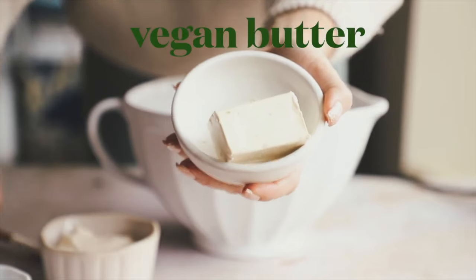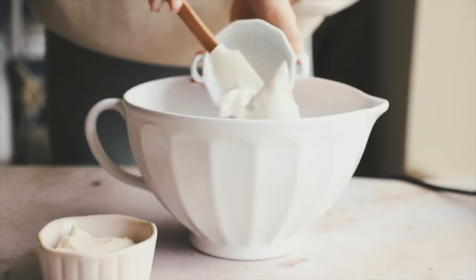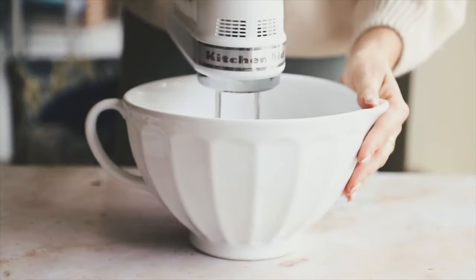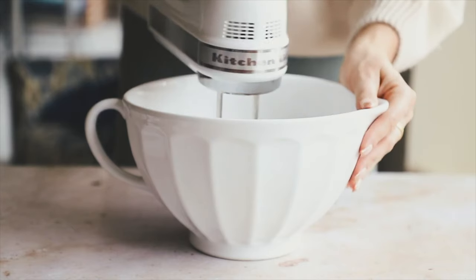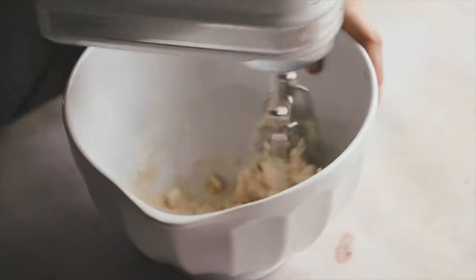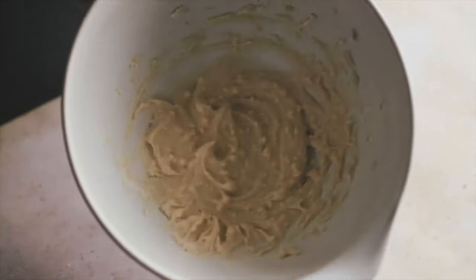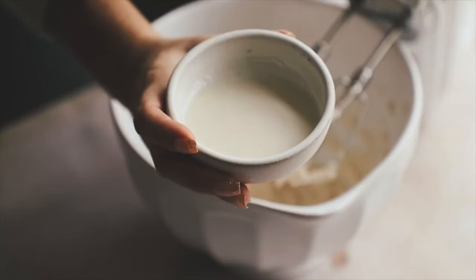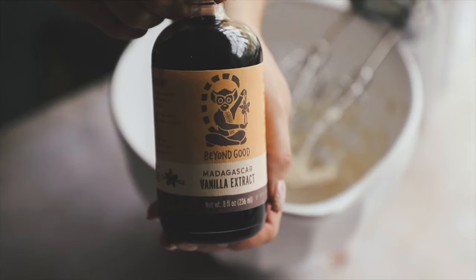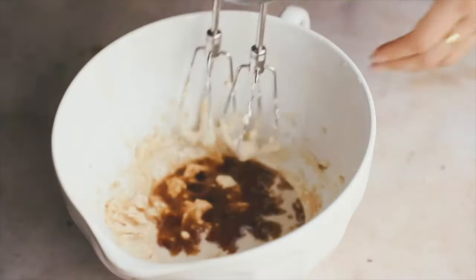To start our cakes, we're going to cream together some vegan butter, vegan sour cream, and organic sugar. Use organic sugar because non-organic sugar can be processed with bone char. Take a hand mixer and mix that up until it looks thick, creamy, and smooth — the sour cream doesn't get completely broken down yet, so don't worry. Then add in some non-dairy milk.